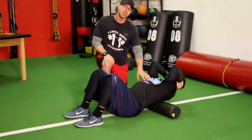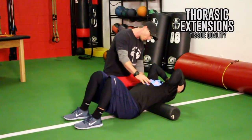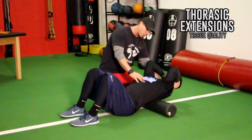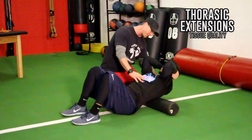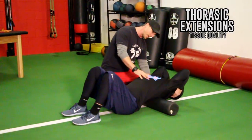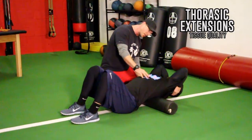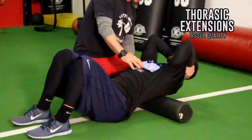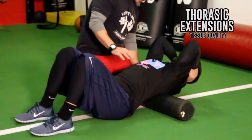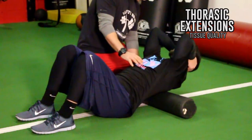The first drill we're going to do is just a little bit for thoracic mobility. Tommy's going to lay on top of the roller and he's going to flex upward and open up his thoracic spine, then extend backwards over the roller. Thoracic spine extension and flexion — just trying to get a little mobility in that spine. Open up, and you're going to do about 8 to 10 reps of these.